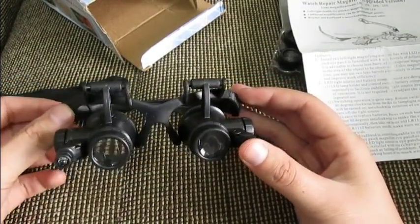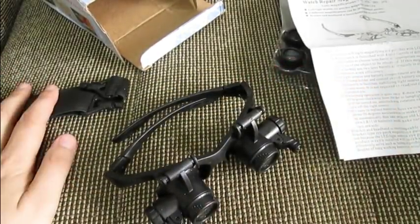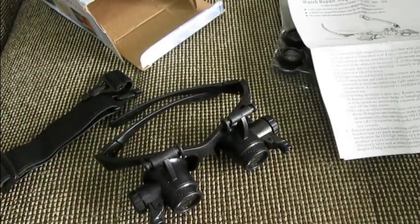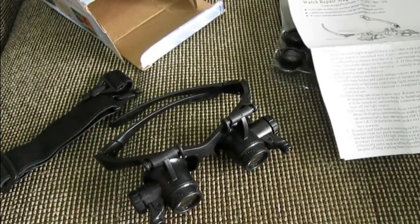Even if you're not working on watches, you can use it for fixing cell phones, electronics, and stuff like that. So, nothing else except for me to put it on my head and try it on to show you how it fits.